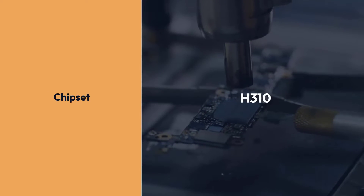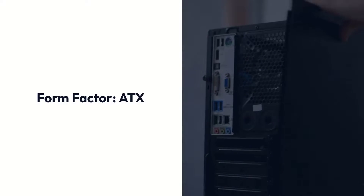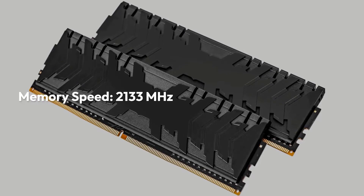MSI H310M Pro VDH Plus Specifications: Chipset — H310, Socket — LGA1151, Form Factor — ATX, Memory — 32GB DDR4, Memory Speed — 2133 MHz.